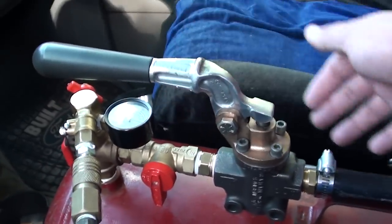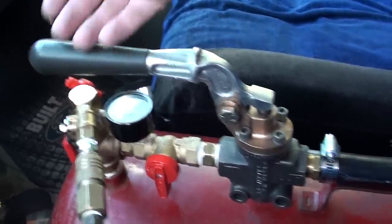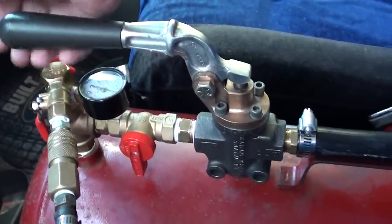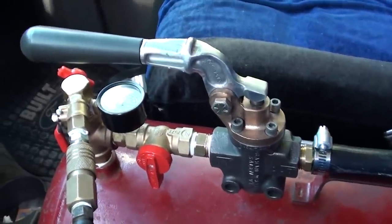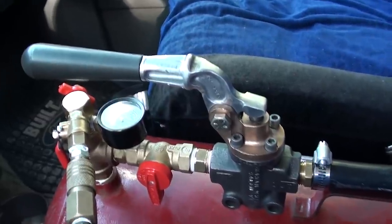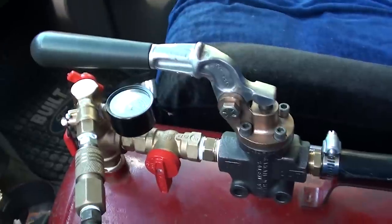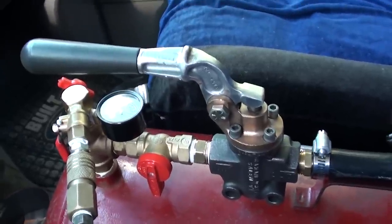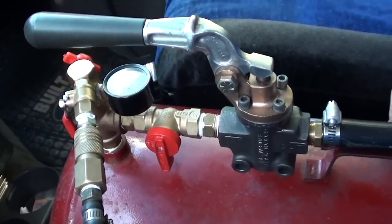Ladies and gentlemen, this is probably every train horn enthusiast's dream come true as far as valve systems are concerned. This is the Graham White 353-100. It's basically the same thing as the 353-101 except it's a little bit different in color from what I've researched. I'm not 100% sure of all the differences, but from what I can see it differs in the handle color but basically does the same thing.